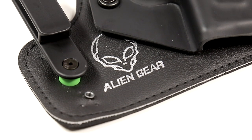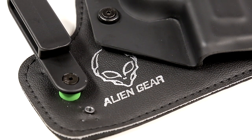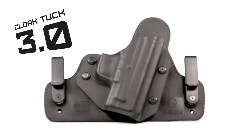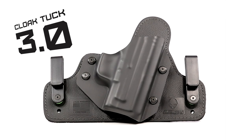But we didn't stop there. We asked ourselves, how can we do this better? We now have the answer. Today, we are proud to announce the Cloak Tuck 3.0.